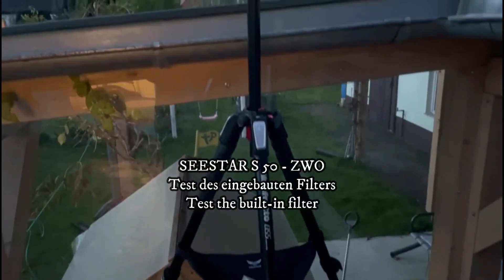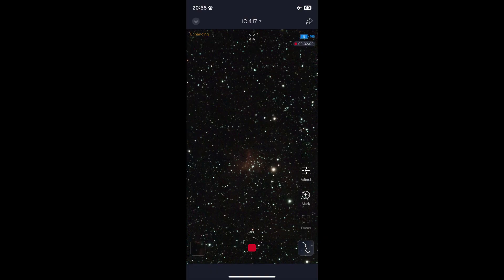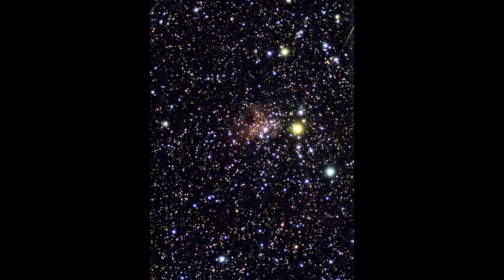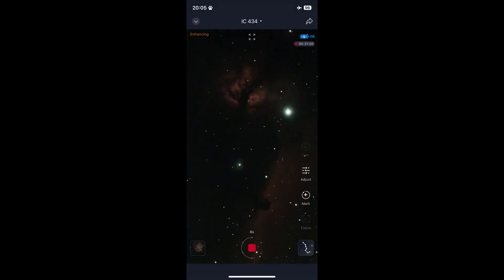Today we are testing the built-in dual-band filter against light pollution. We start with IC417, the Spider Nebula. After processing, it looks pretty good — the image looks much better with the filter.